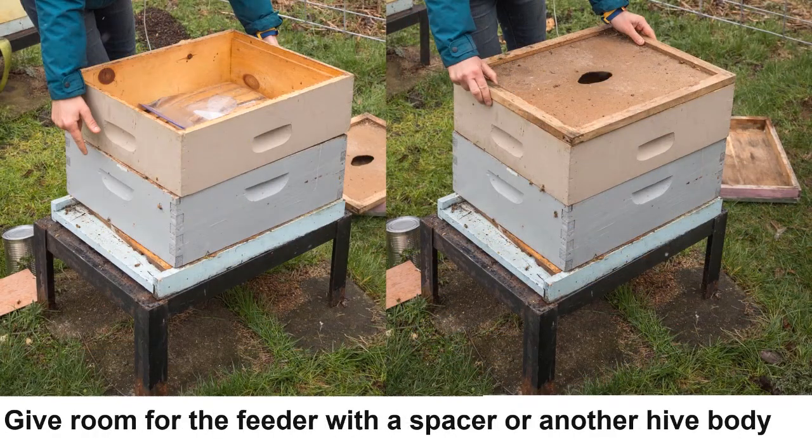Lastly, place an empty hive body or spacer over the feeder. I recommend filling the empty space around the feeder with newspaper to prevent the bees from building comb. Remember to remove the extra hive body, spacer, and feeder once the bees begin to forage.